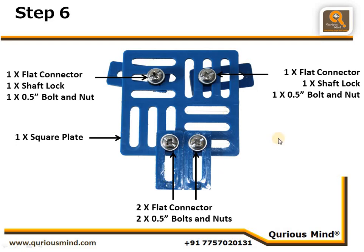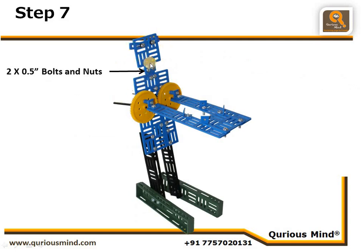We have now attached the head assembly to the neck using two nut bolts, completing our Aarti robot. Here's how it works: the smallest gear drives both the shoulder gears. If the smallest gear rotates clockwise, both large gears rotate anti-clockwise — meaning both hands rotate in the same direction. Because the hands are connected to the gears loosely, the Aarti lamp will always stay facing upward.